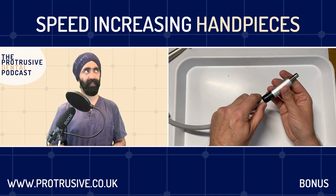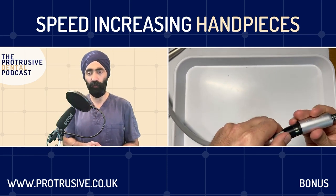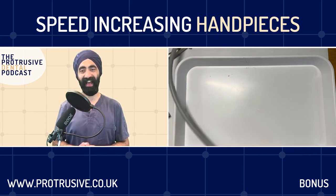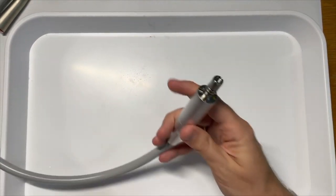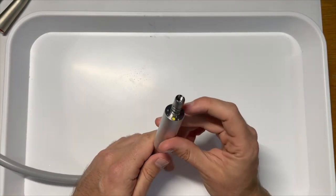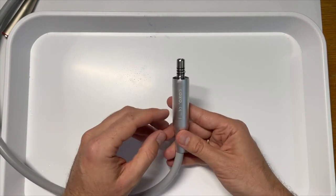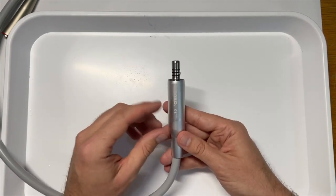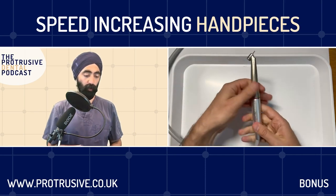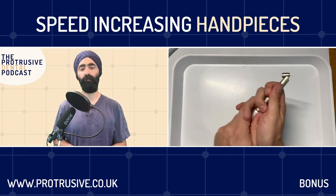The differences from the air motor: number one, they can go much faster - electric micromotors can go to 40,000 RPM versus 20,000 from an air motor. And then a one-to-five speed-increasing handpiece multiplied by five gets you up to 200,000 RPM. Is 40,000 the maximum micromotors go? Pretty much - you can get newer ones that go to 50,000 which are quite expensive. The standard limit is 40,000 for regular ones.